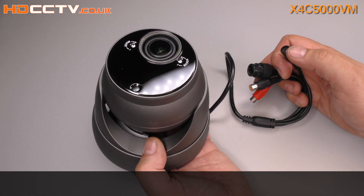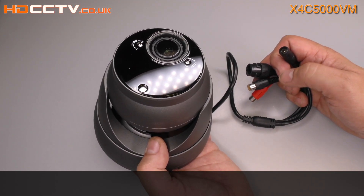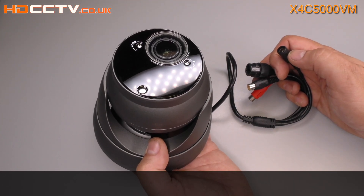As well as working with X-Vision NVRs and DVRs, the camera can also be used with other manufacturers' recording equipment and software. It is ONVIF Profile S and G compliant.